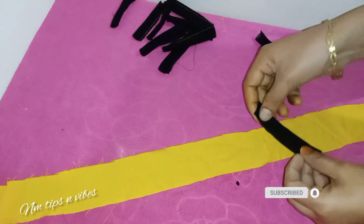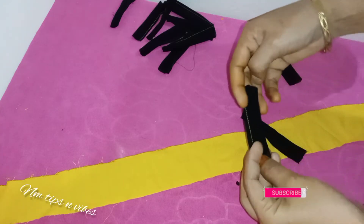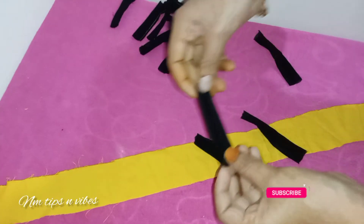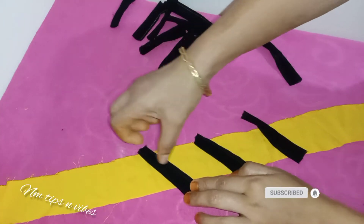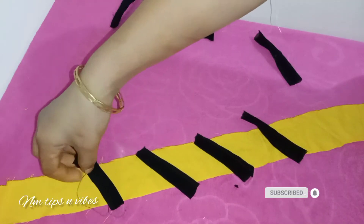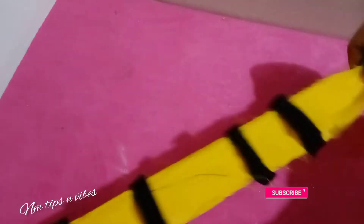We will have a piece in front of you. This is the end of the video. We will have to cut it in the middle.